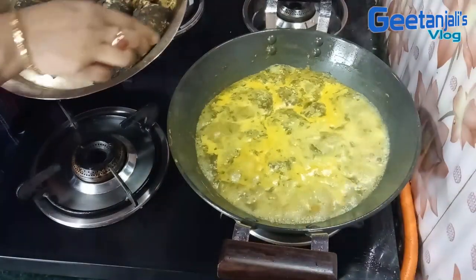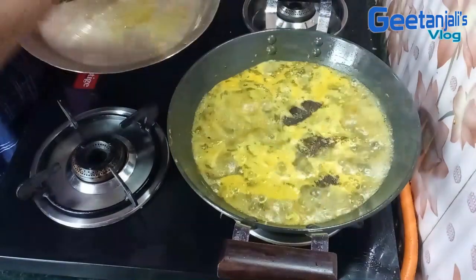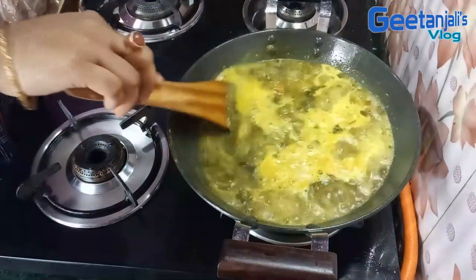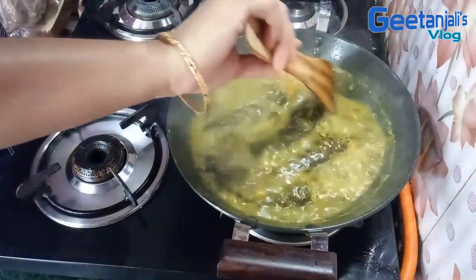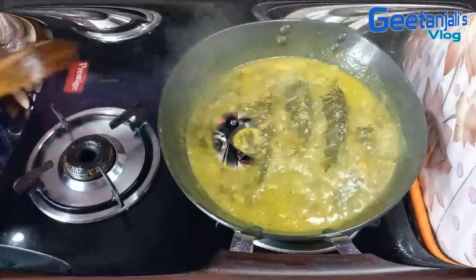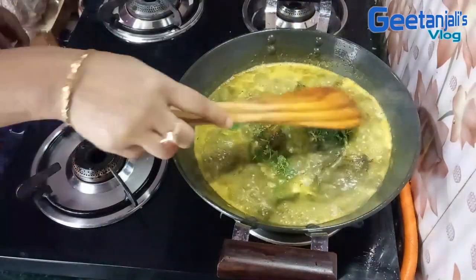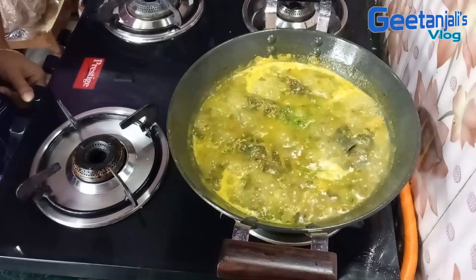I am going to put the mask on. I need to color it and again I am going to put the mask on. We will pour it in a little bit.